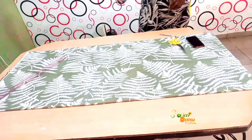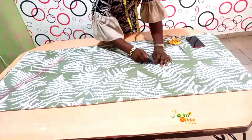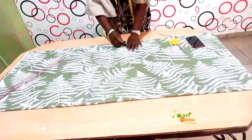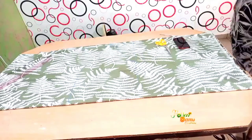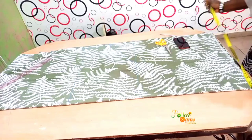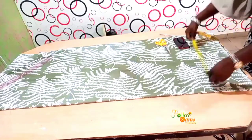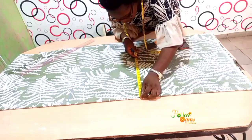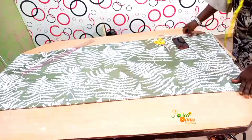I will now curve it so that it comes and meets this middle line. The measurement I have at my knee is 14 inches, and I will take the same measurement at the floor level as well. I have 14 inches here, so I did the same measurement there, and then I will join them with a straight line.